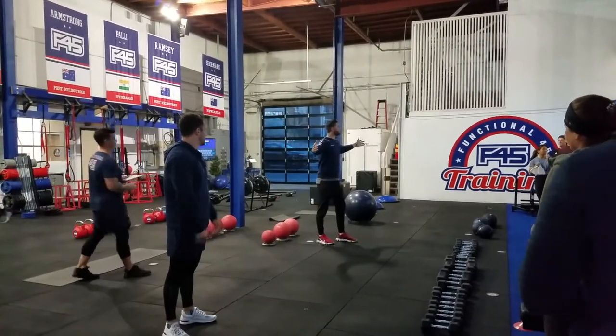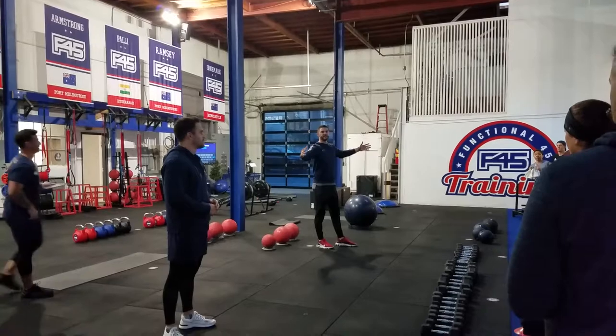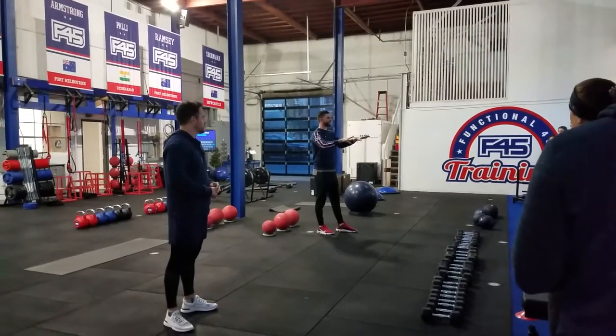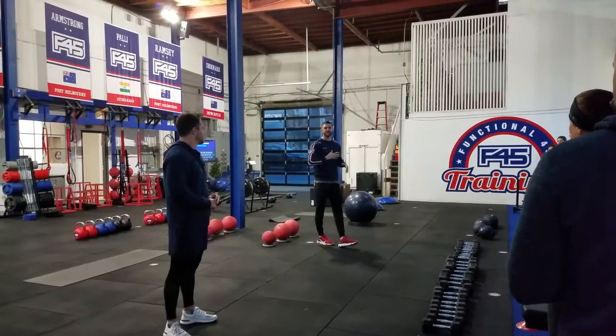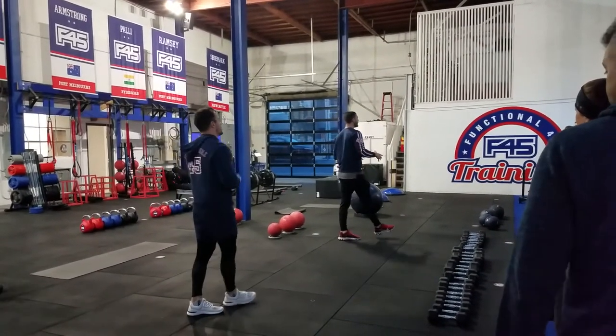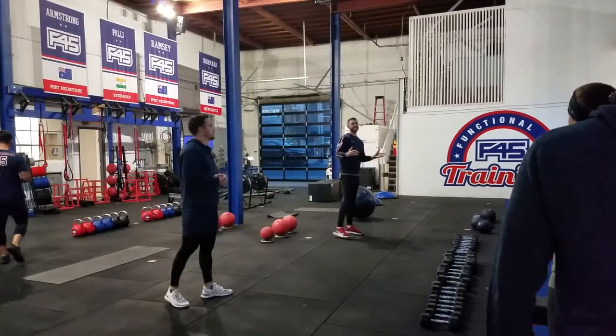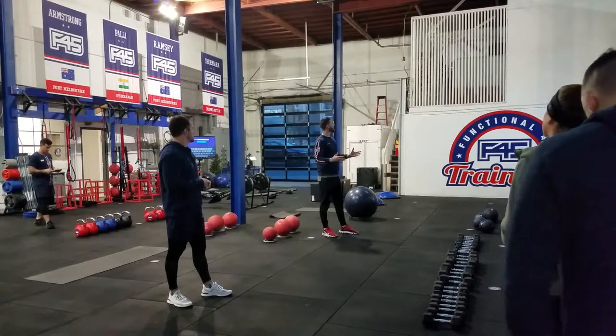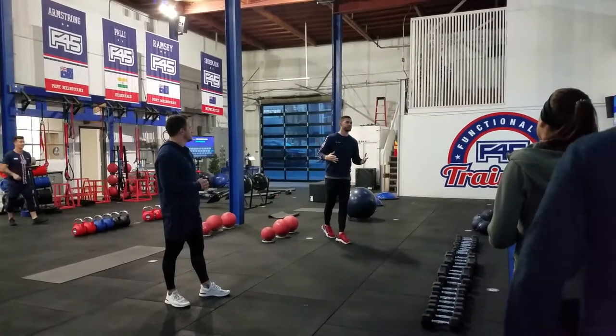Hi guys, welcome to F45 headquarters. Again, it is Wednesday — we expect a lot of you. My name is Eric, this is Joe. I met you guys yesterday. Today's workout is normally a Saturday workout, like Jack talked about. It's actually something that we're rolling out this year, so we're excited for you guys to go through it.